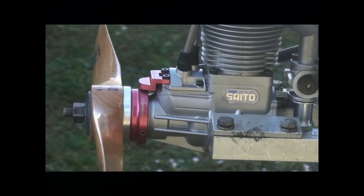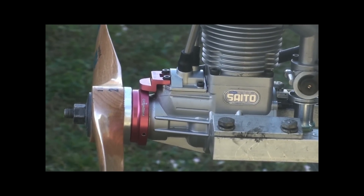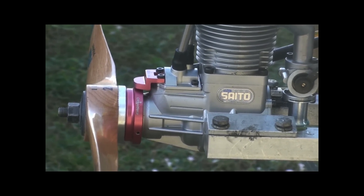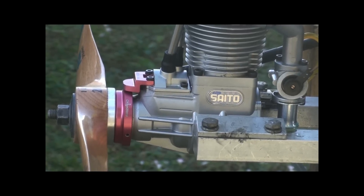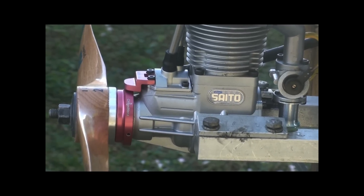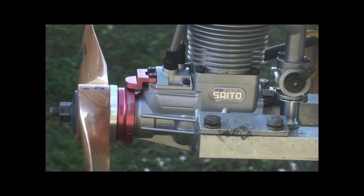Hello and welcome back. This is Adrian from CH Ignitions. Today's flavor is the Seido FA 220, converted to ignited glow with CH Ignition.